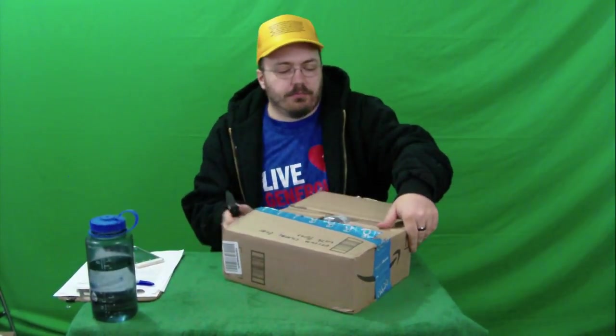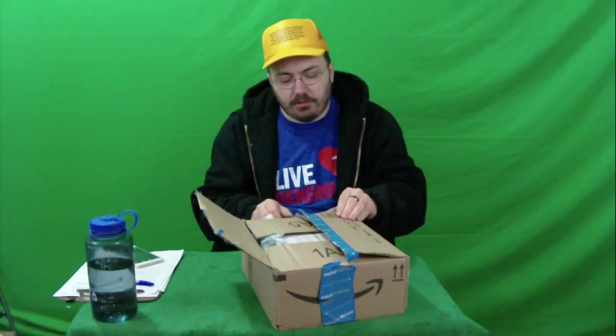We're gonna see what we got here. I think there's like four or five bags in here, I'm not sure.